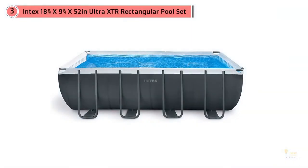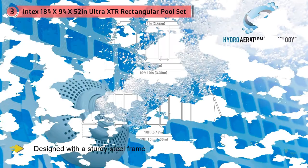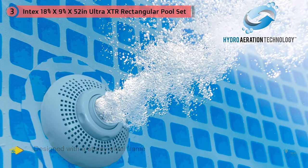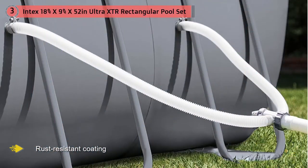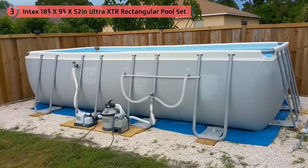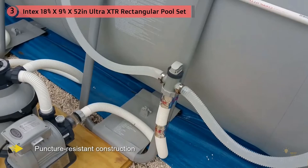Number three: Intex 18-foot x 9-foot x 52-inch ultra XDR rectangular pool set. This rectangular pool by Intex is spacious for family and friends to enjoy. Designed with a sturdy steel frame, rust-resistant coating, and puncture-resistant construction, this pool will make a great addition to kids' summer fun or relaxation after a long day. The uniquely designed frame combines high-quality galvanized steel with a precision-engineered locking system, enhancing the overall quality, durability, and stability of the pool.